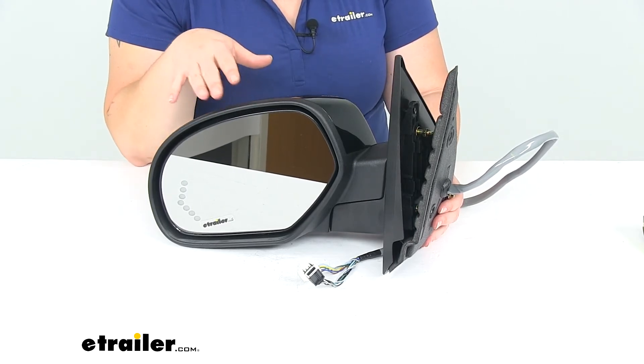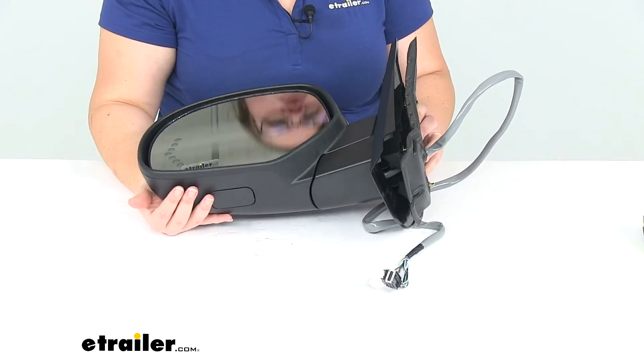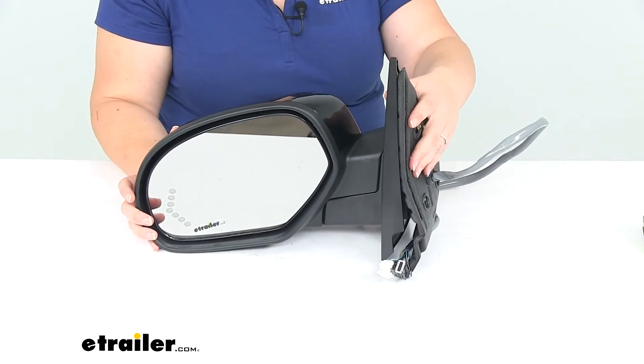The only thing that this does not have is the puddle lamp, and it also doesn't support the auto-dimming function. So two things to note there.